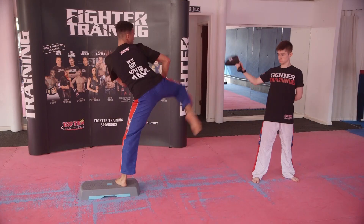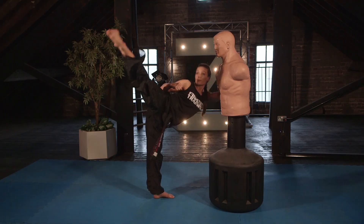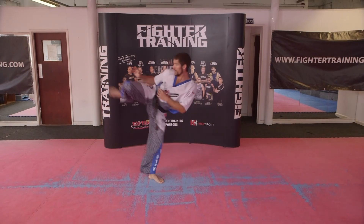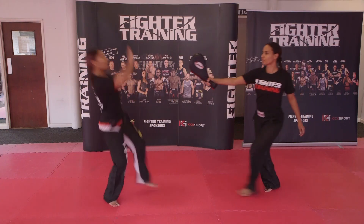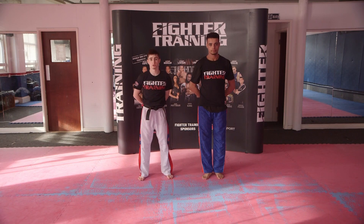One, two, one, two. Step block, counter. One, two, one, two. Raise up with two strong side kicks. One, two, one, two. Step block counter, one, two, one, two — raise up with two strong side kicks. Now we're going to do the blitz.